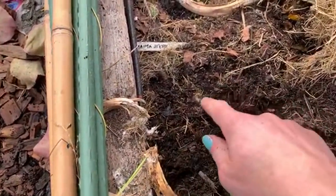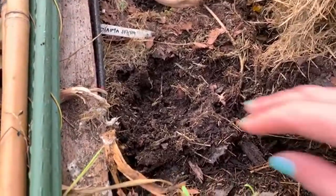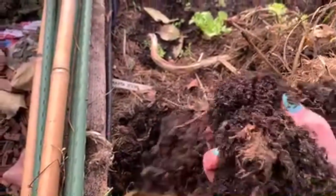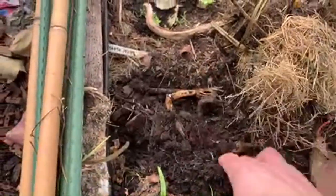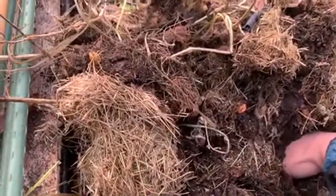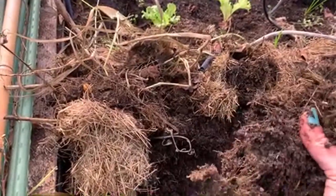Here you don't see many worms but a lot of small insects. Now let me show you the soil — I can just grab it, look at this. This is what you get with mulching: it creates lots and lots of new soil directly in the garden beds. You can't buy this kind of soil.